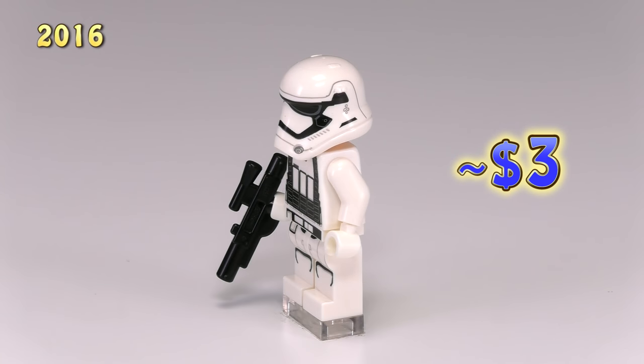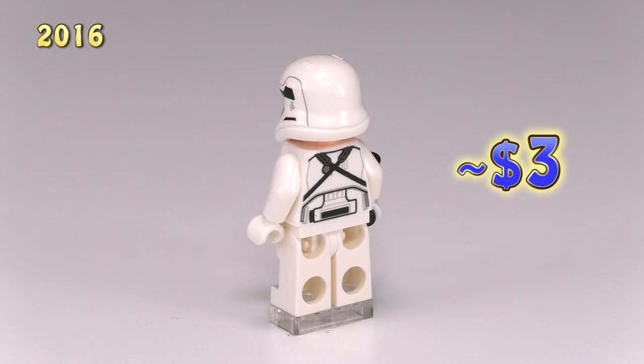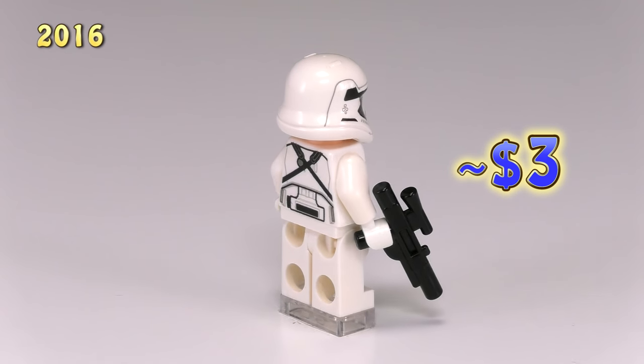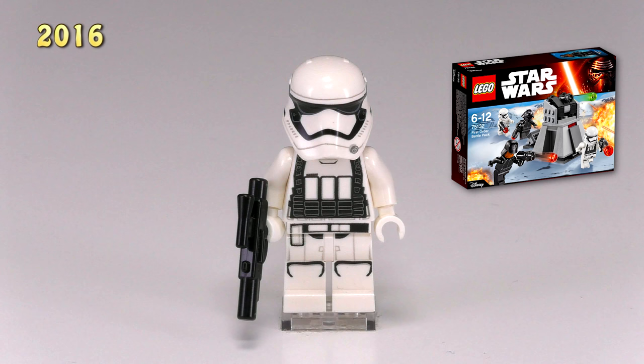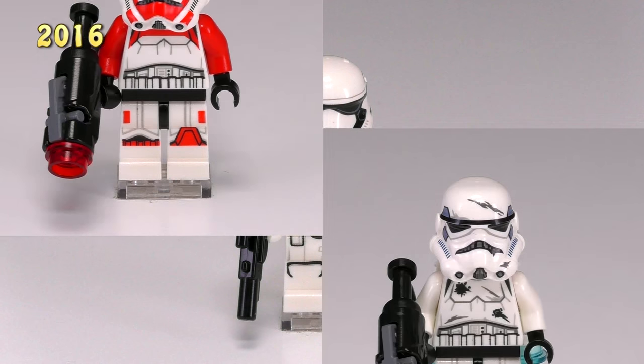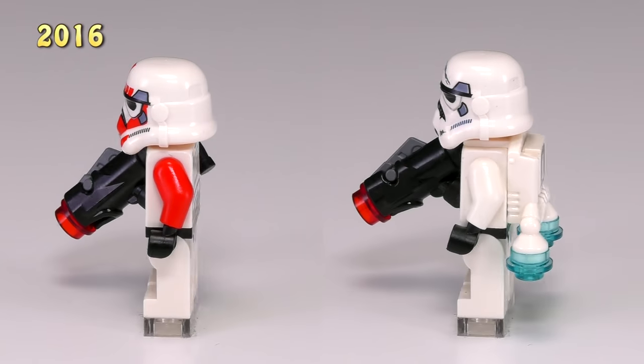Sticking with the First Order, here is the heavy assault trooper. The legs are the same as a regular First Order stormtrooper but the printing on his torso is different, showing a heavy artillery vest. The detailing's not bad. He came out in the First Order Battle Pack set number 75132.